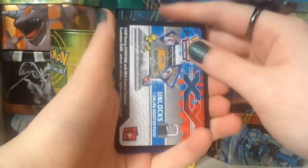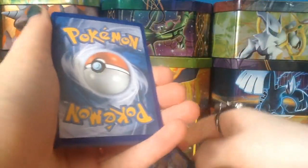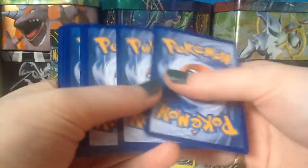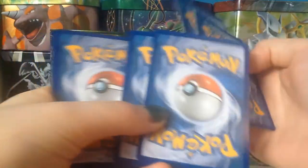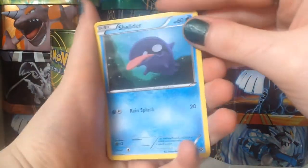These feel thicker because I've just opened a Japanese booster box and their packs are really thin, so that might be all it is. Magical card trick to get the best card at the back.